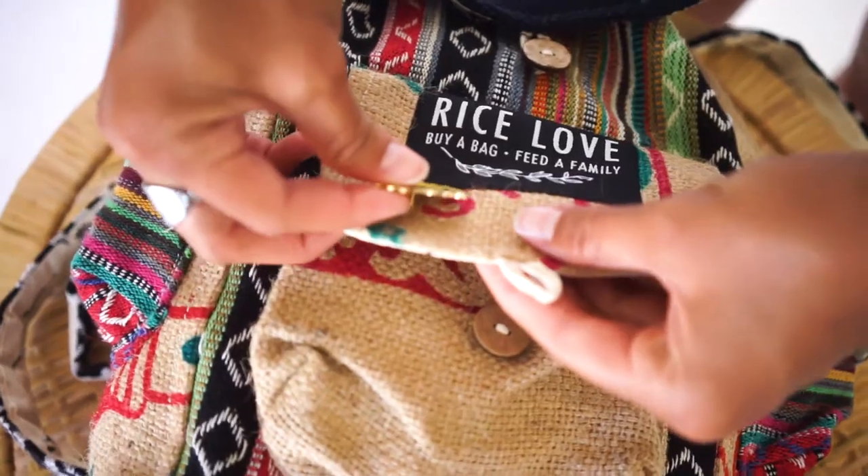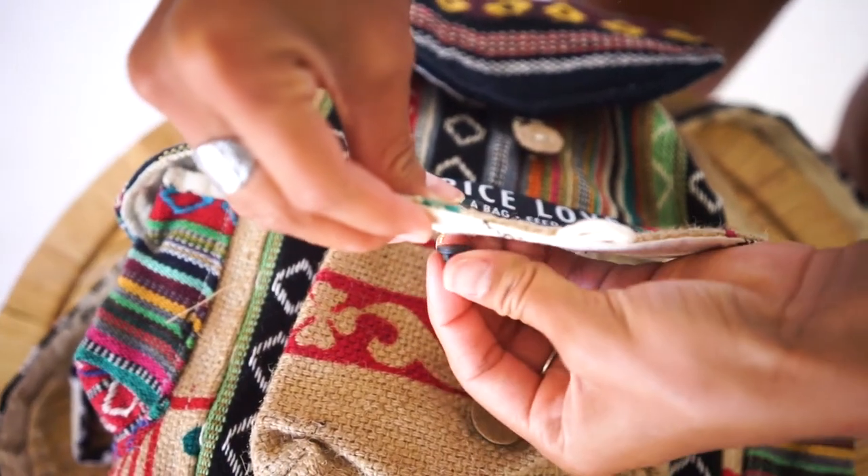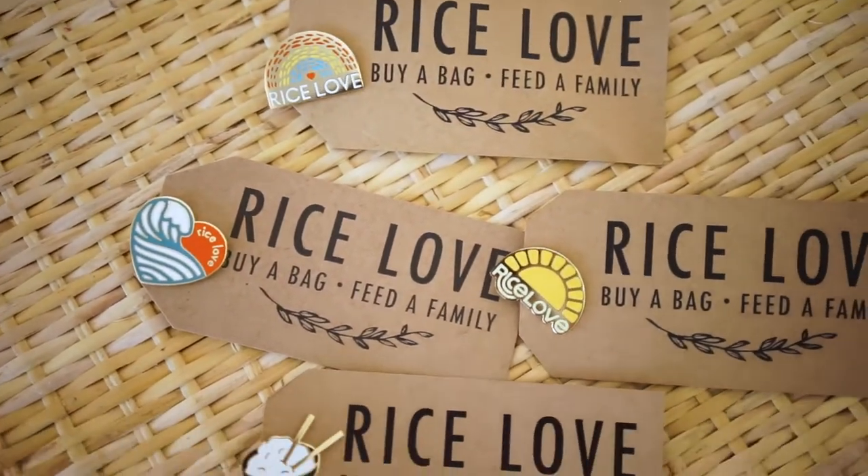They're made of brass, so they have a gold-looking finish with a black rubber backing. You can put them on your bag, on your clothes, or in your collection just to look at.